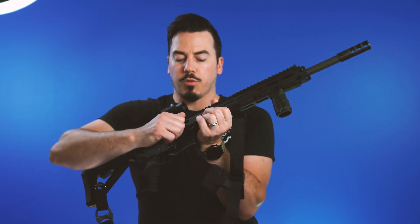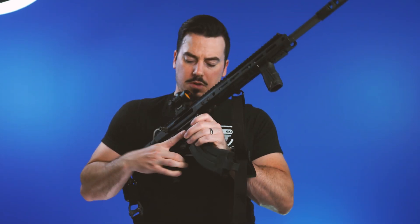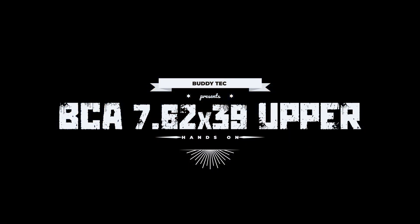This is Caleb with Buddy Tech, and I have with me an AR-47 build. Before we get started, that's empty — good to go. Still smells like powder. At the heart of this build is a 7.62x39 upper by Bear Creek Arsenal, which is going to be the focus of this video.